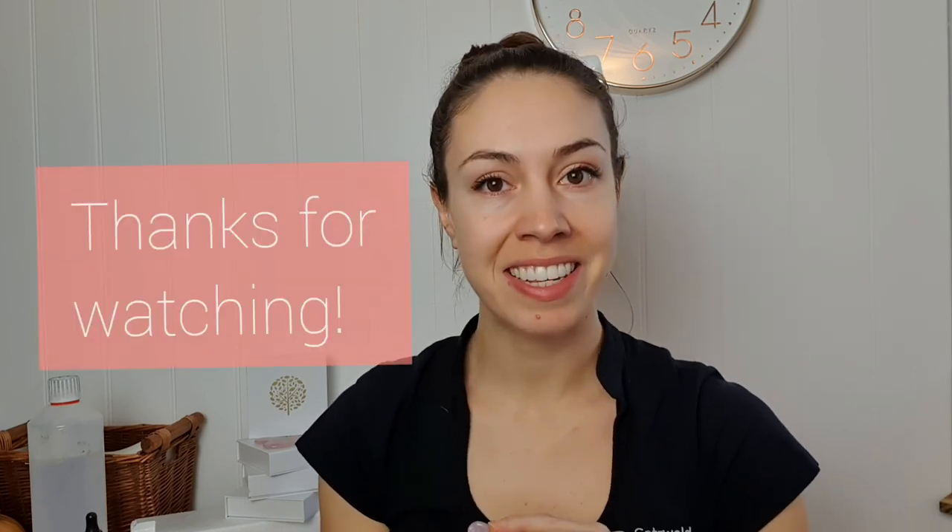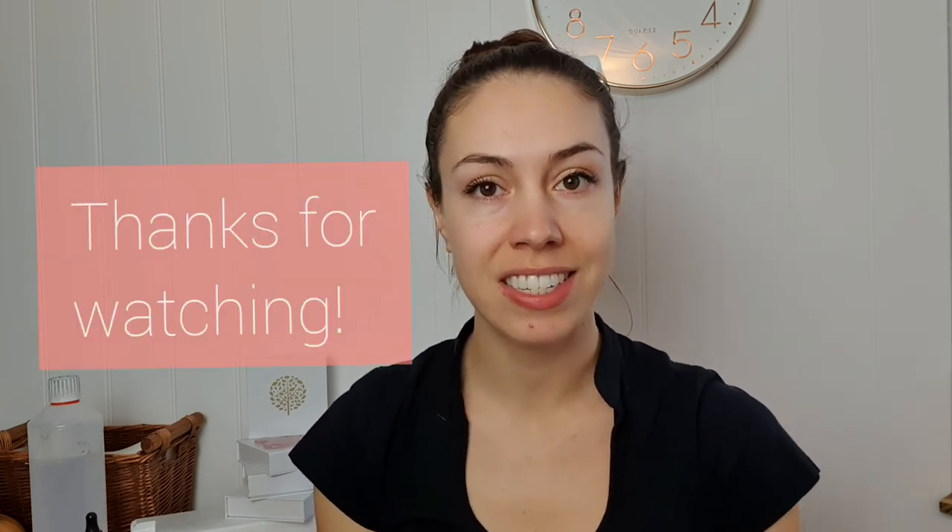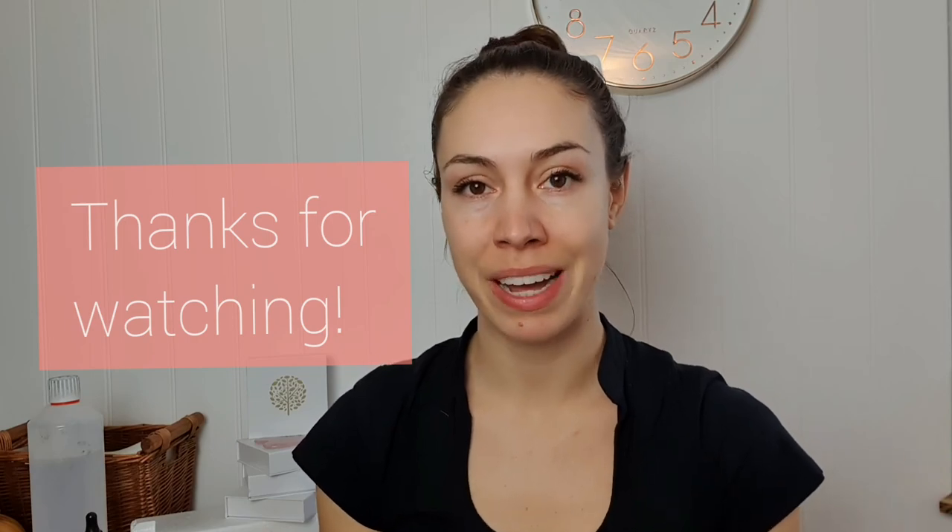Those are some really nice points for headaches. In the next video I'm going to show you points for the back of the neck and the front of the neck, which also tie into headaches. You can combine the two, but I've done them separately so these videos aren't too long. I hope you enjoy — if you have any questions let me know in the comments and I'll get back to you.